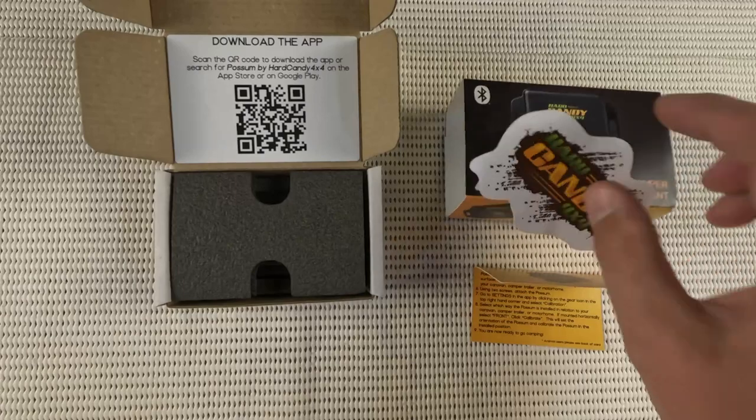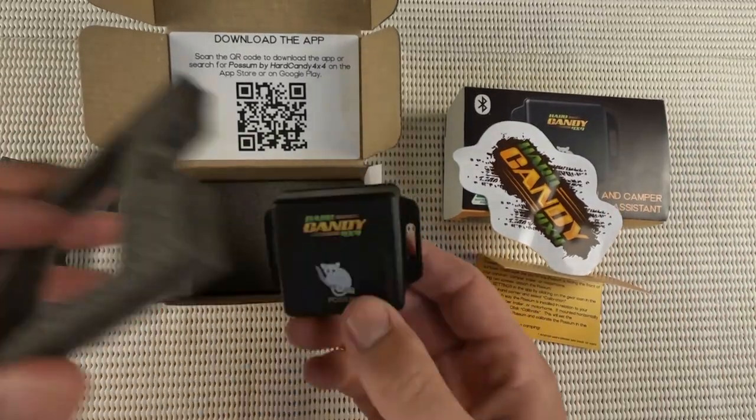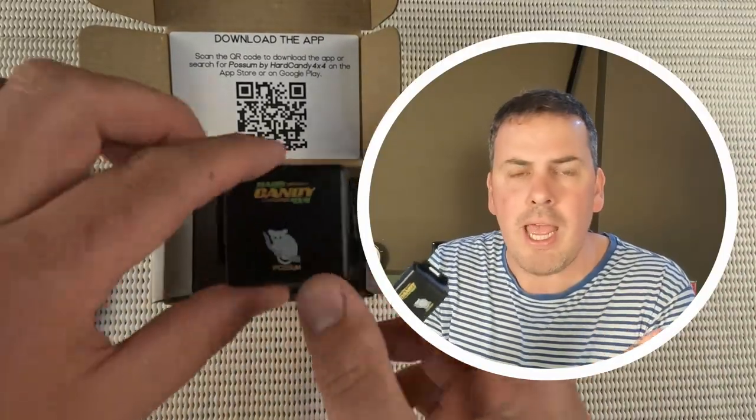This tiny device, called the Possum, is a high-end level packed with so many features that it just begs the question: how is it possible?